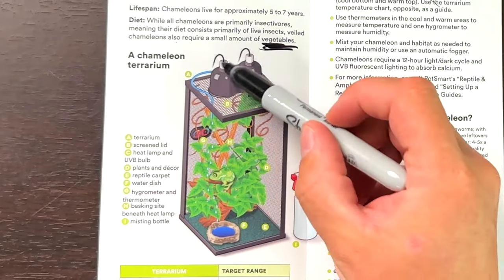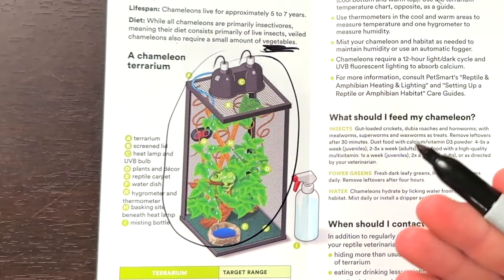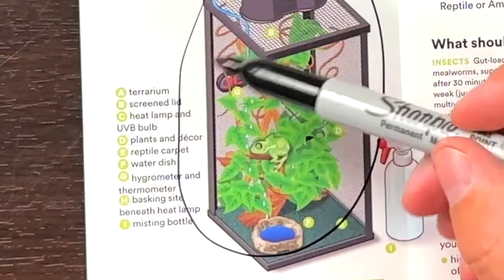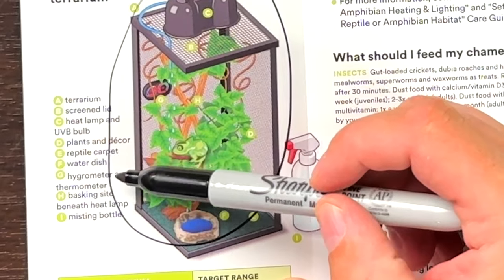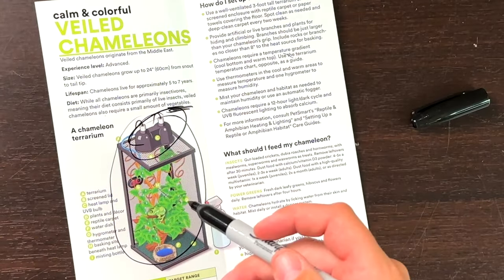Then they outline the terrarium, which actually isn't that bad, to be honest — probably a little too sparse and not enough horizontal climbing branches. What's needed: terrarium screen lid, heat lamp and UVB bulb, plants, and reptile carpet. No — don't do reptile carpet. There's no need for that at all. Water dish, hydrometer, thermometer, basking site beneath heat lamp, and a misting bottle — that's all true. The problem is the UVB offered here looks like a coil or CFL, not a linear bulb. You want a linear bulb. These coil bulbs are generally crap.